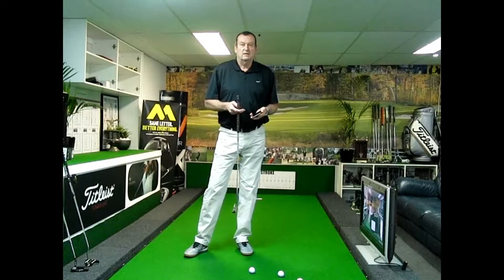Hi everybody, Mark Officer here. Today I'd like to introduce Blast Motion Golf. This is a sensor device that attaches onto the end of a club — it could be a putter, iron, or a driver.